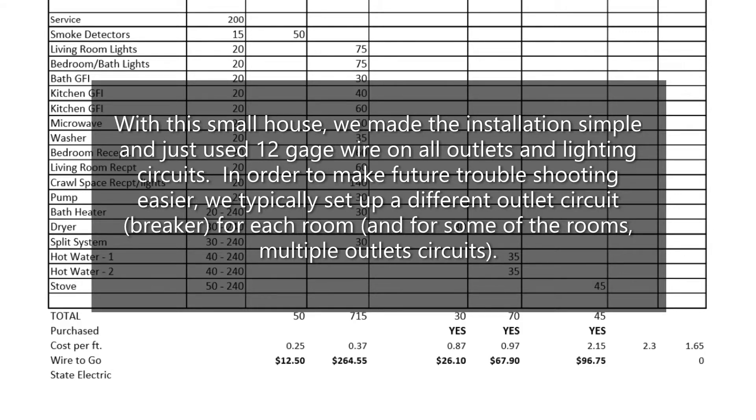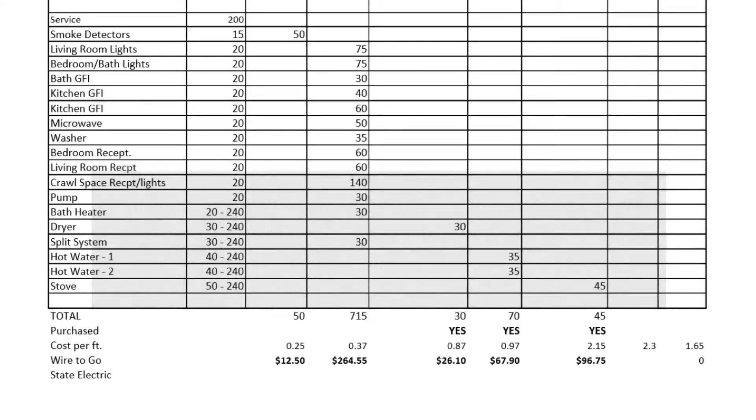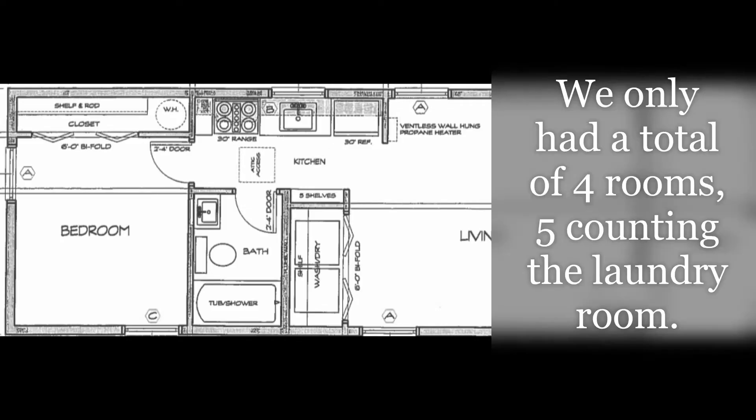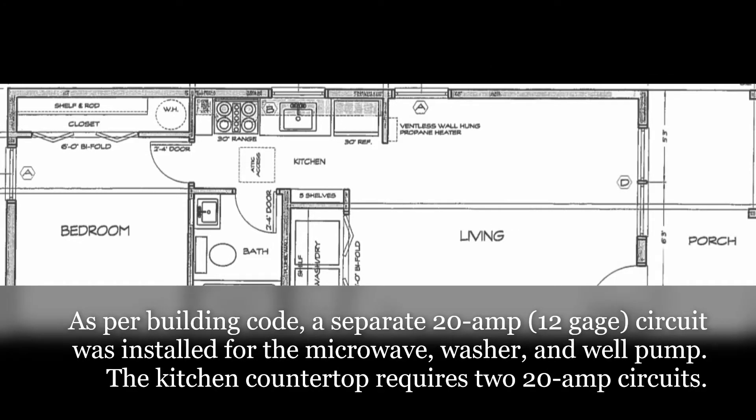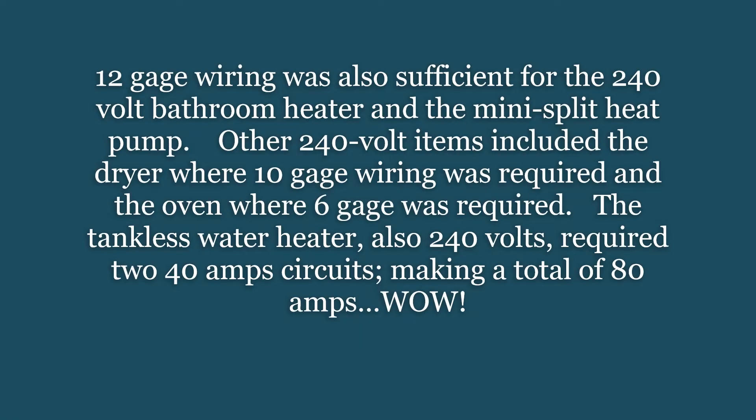In order to make future troubleshooting easier, we typically set up a different outlet circuit breaker for each room, and for some rooms multiple outlet circuits. We only had a total of four rooms — five counting the laundry room. As for building code, a separate 20-amp, 12-gauge circuit was installed for the microwave, washer, and well pump. The kitchen countertop requires two 20-amp circuits.